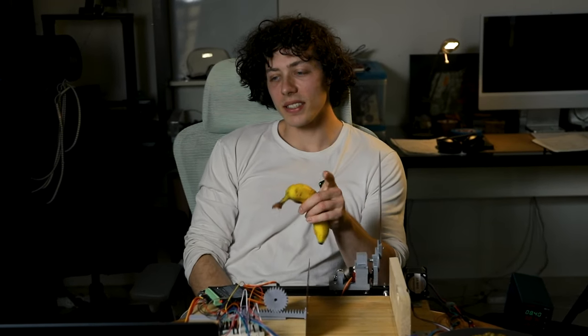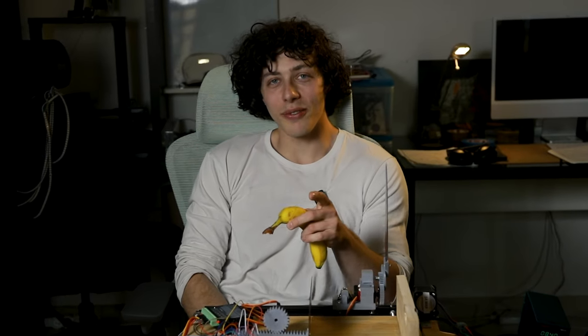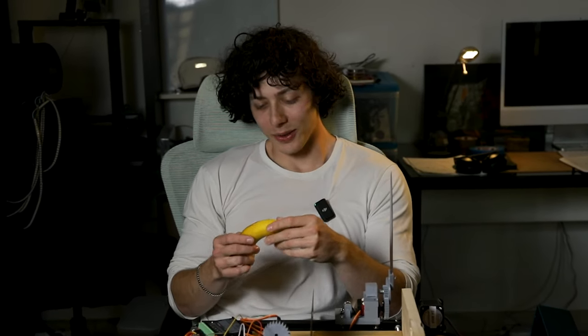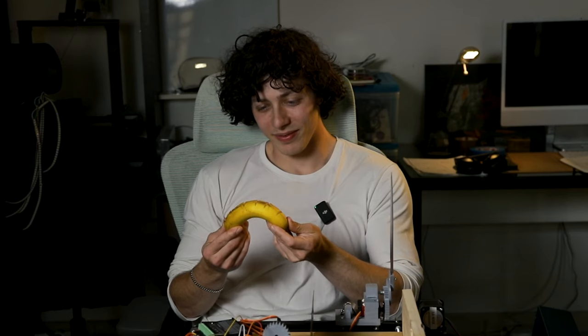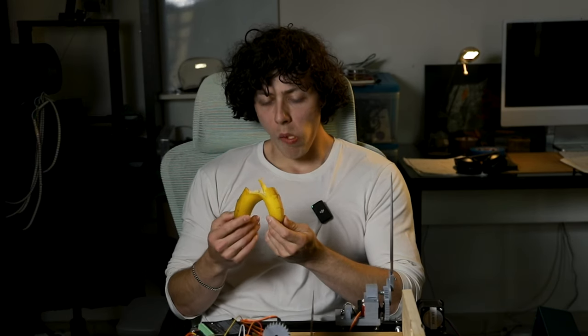Despite all the effort I put in, it didn't work. And this is the lesson you should get from this video: no matter how much effort you put into something, it's not going to count. Apparently. I mean, it's fine. It's good.